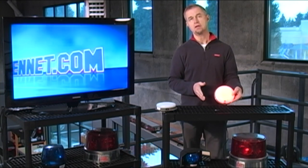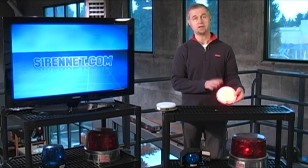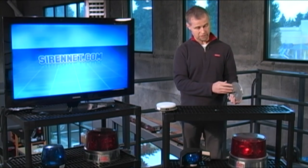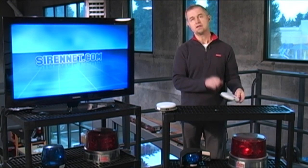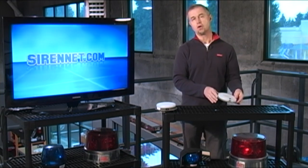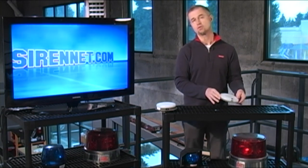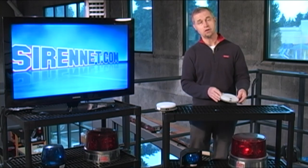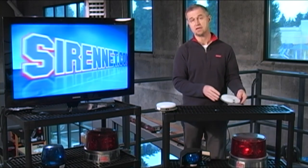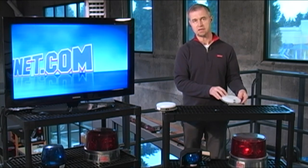It will be available in three options currently on Sirenet. It will be available in the universal — that's what I'm holding here. The non-universal will be a Crown Vic option, and we will also have a Dodge Charger option as well. So the Dodge Charger and the Crown Vic options will be available online. As we know, the Crown Vic will be no more very shortly in 2011 towards the end of it anyway, but we will actually have this part available for that vehicle if you have a need for it.